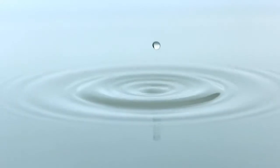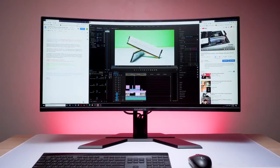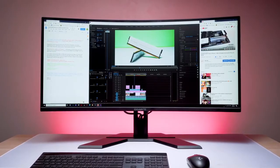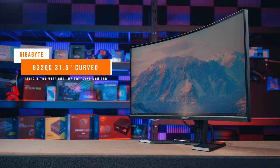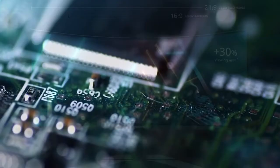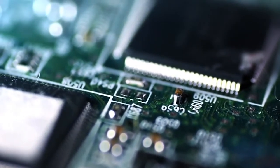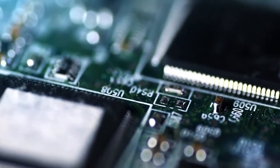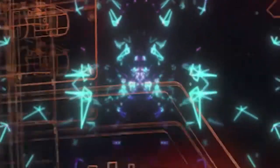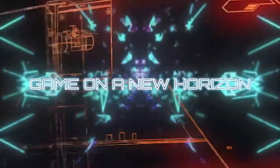4K gaming monitors are just starting to find their footing in the PC gaming space, and still require some pretty insane graphics horsepower to run at decent frame rates. That's why many gamers, including myself, find 1440p at 144Hz to be the sweet spot of monitor specs right now. Gigabyte, a relative newcomer to the display space, has hit this sweet spot beautifully, offering a high-refresh 34 Ultra Wide Curved Gaming Monitor at a rather affordable price.